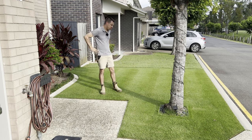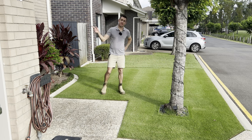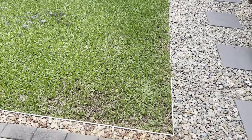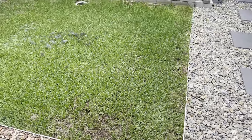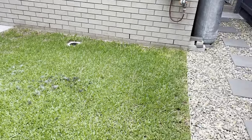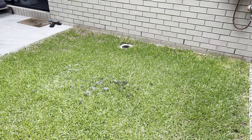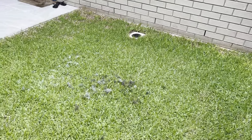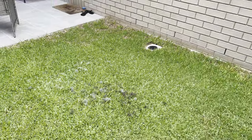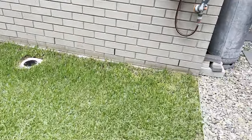Now, speaking of destroyed lawns, I'm going to take you out the back. I'm going to show you what is happening with the Sir Walter Buffalo. Okay guys, this is the backyard. So this is the Sir Walter. I've been neglecting this, it's fair to say. All my priorities go on out the front. And originally I was thinking about doing a renovation on this, but I've decided otherwise — I'm going to actually rip it out.